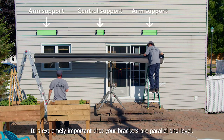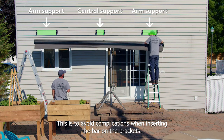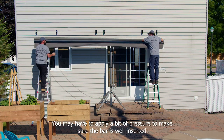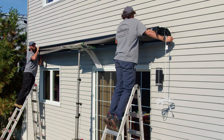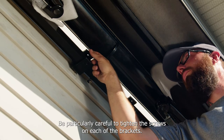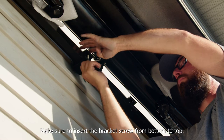It's extremely important that your brackets are parallel and level to avoid complications when inserting the bar on the brackets. You may have to apply a bit of pressure to make sure the bar is well inserted. Be particularly careful to tighten the screws on each of the brackets. Make sure to insert the bracket screw from bottom to top.